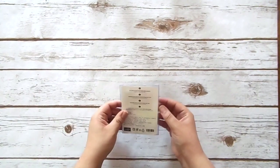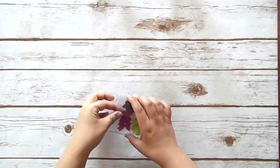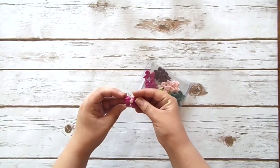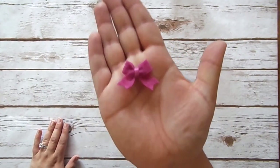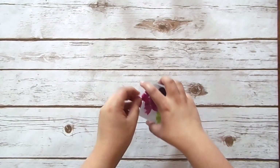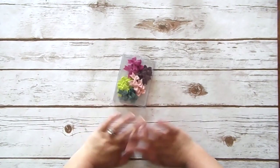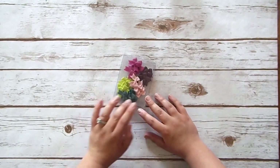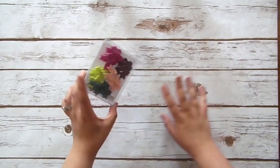These are the Itty Bitty Bows — tiny little bows in our new in colors with a little adhesive on the back. These are awesome because you don't have to worry about tying a bow and getting it perfect. I know there are times where I try like 50 times and then just give up. These are already tied for you, they have a little adhesive on the back, you just stick it down on your project and you're done. And they coordinate with the new in colors.